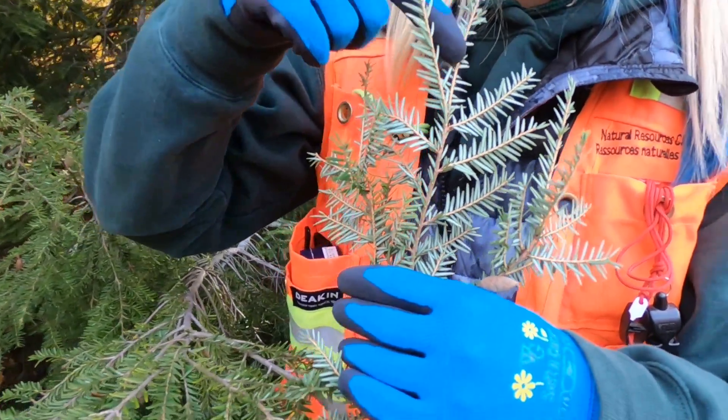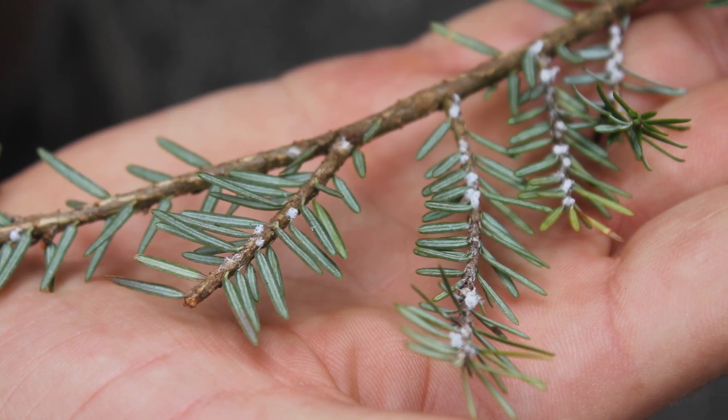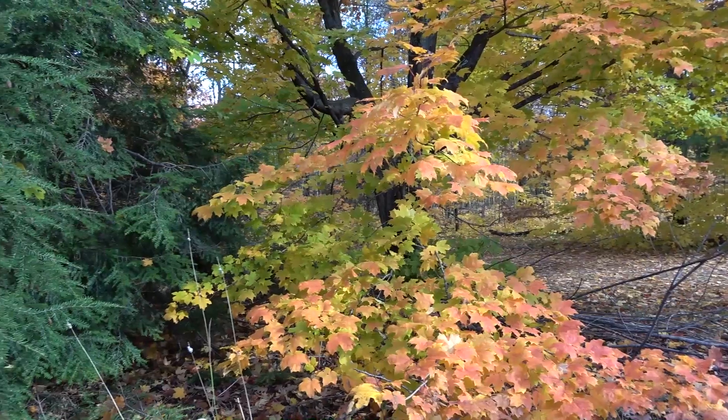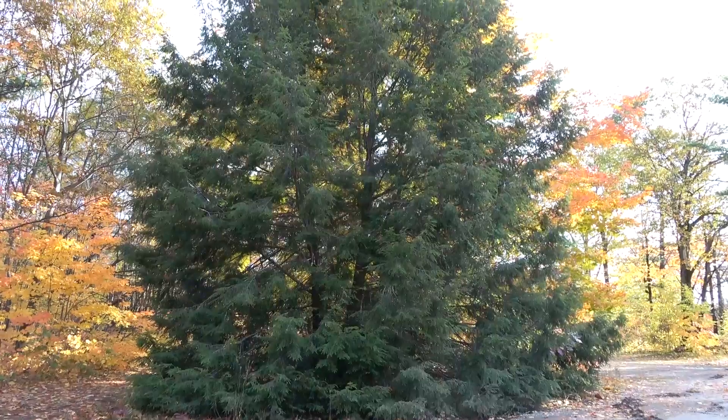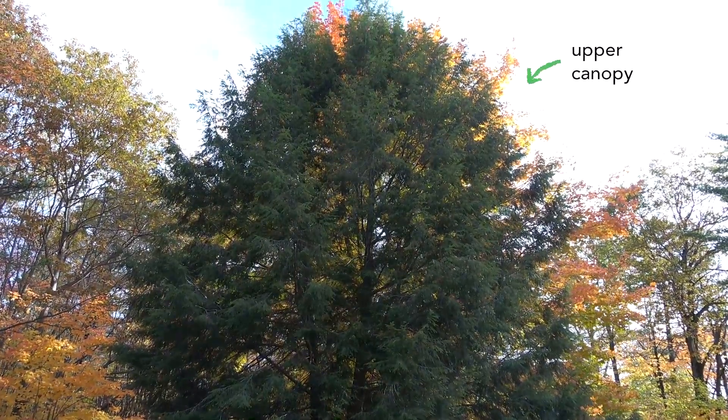There, if the adelgid is present, you'll see these little woolly tufts. Generally, when it moves into a stand for the first time, it's in the upper part of the canopy, and reaching that part of the crown is exceedingly difficult.